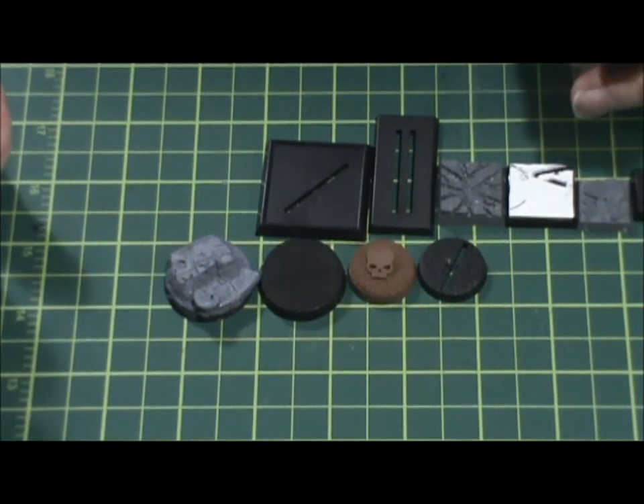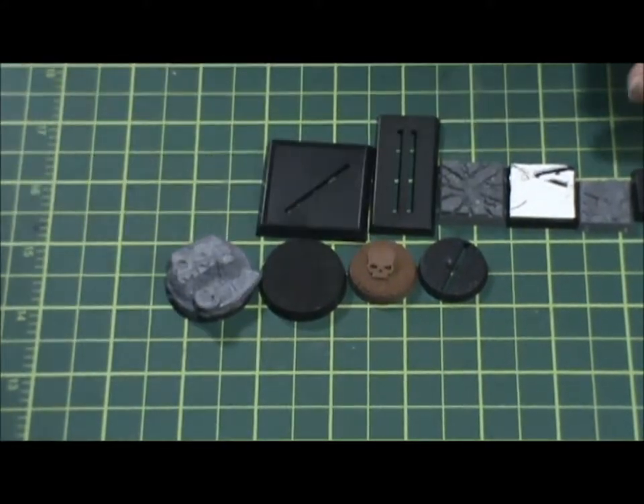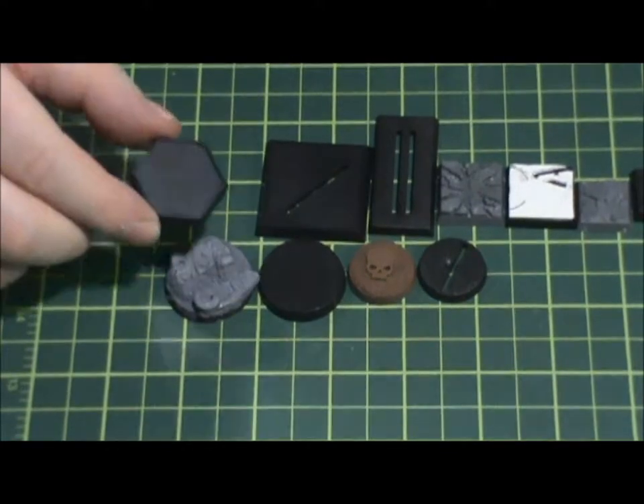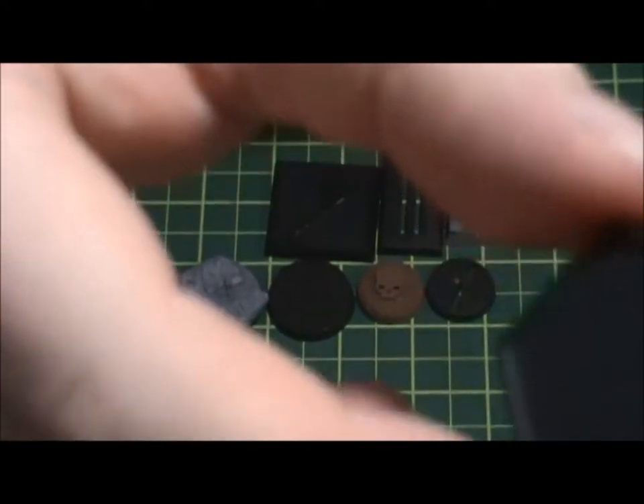If I do D&D I either just go with round bases or whatever I have, or I'll use the squares to just use them up. But these are just all the leftover squares I have.